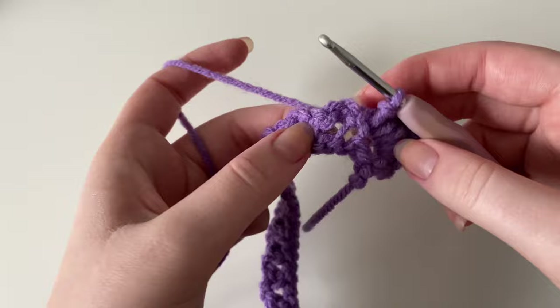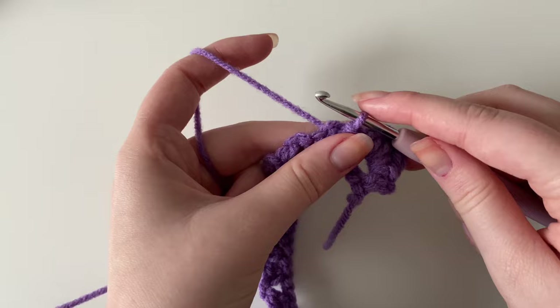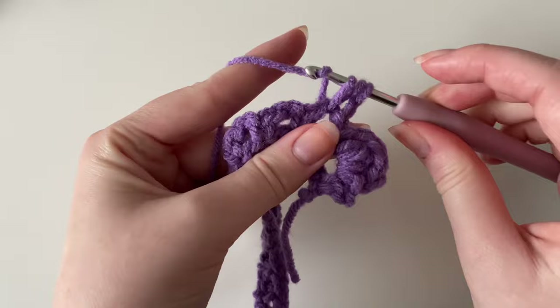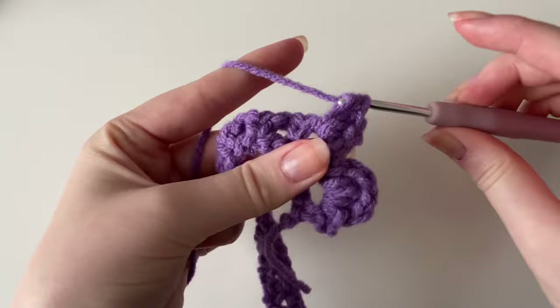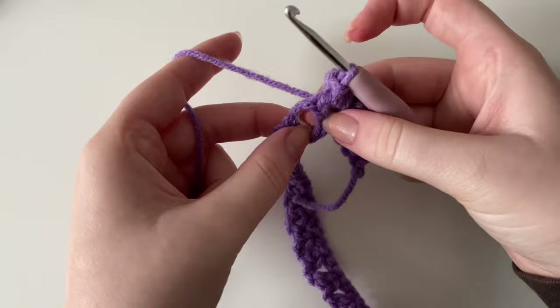We're done working in that first gap. Going into the next one, insert your hook and create a slip stitch — yarn over and pull through. Chain one, then yarn over and do three half double crochets: one, two, and three half double crochets into that gap. Chain one and go back into that same space to do another slip stitch to close off that shell.